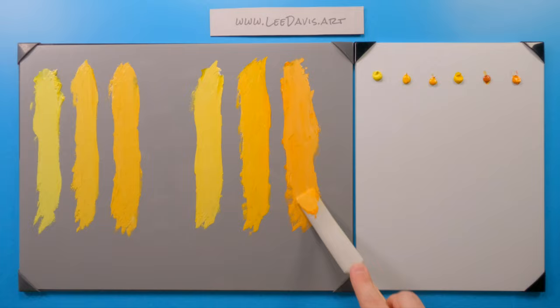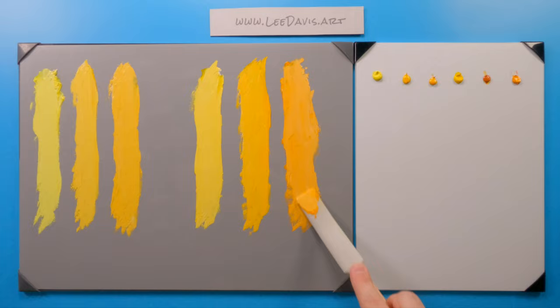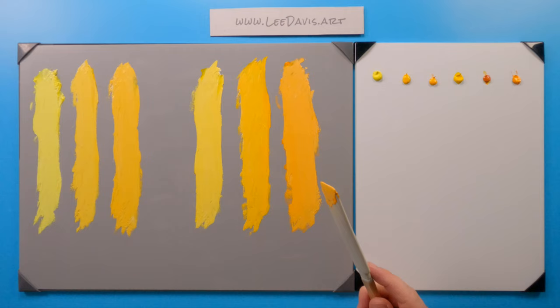I use it for starting a canvas. I like to tint my canvases with either a wash of Yellow Lake Deep, or a wash of a mixture of Yellow Lake Deep with transparent red iron oxide or burnt sienna. It gives a really nice foundation to work off of when you're starting a canvas.